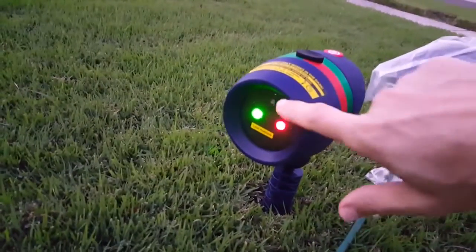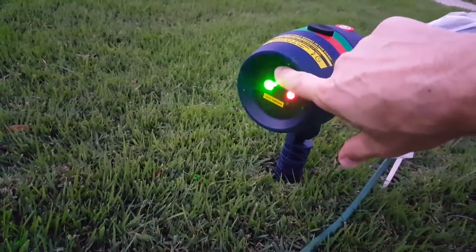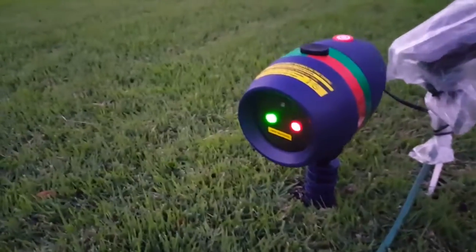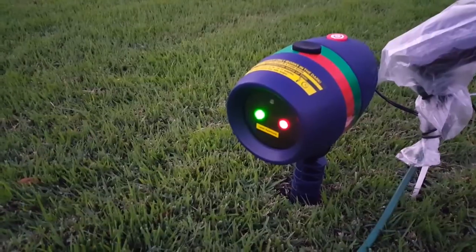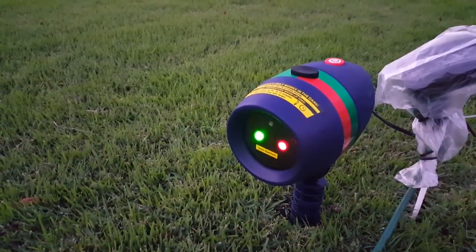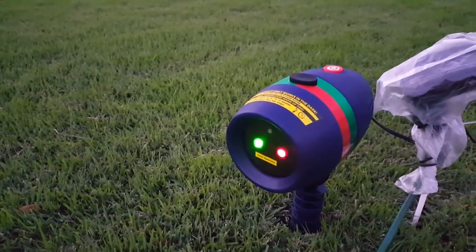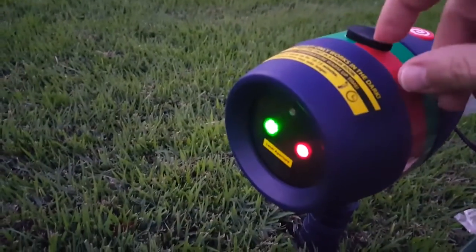It has a light detector on top — it's covered with tape when it arrives so you can test it with bright light. Once removed, it only works during the night or when it's getting dark, and during the day it will automatically turn off.